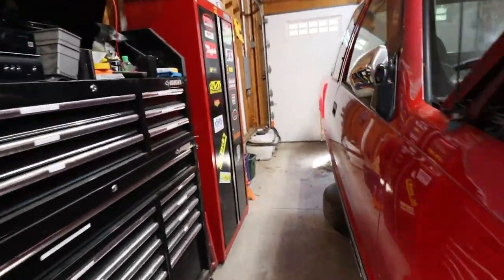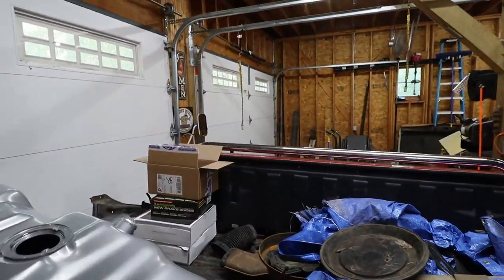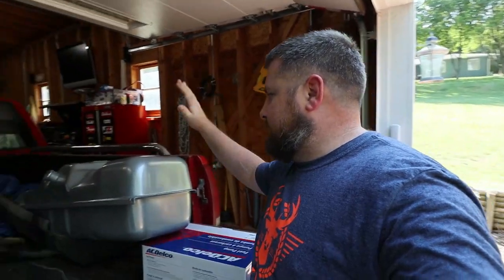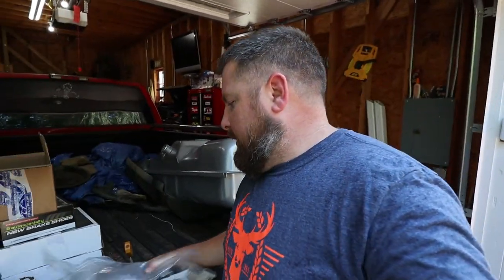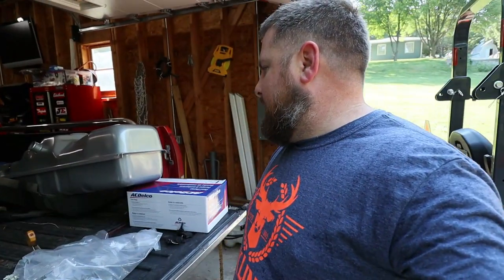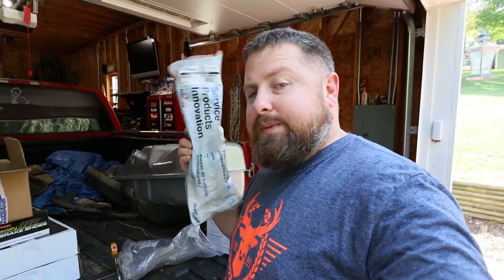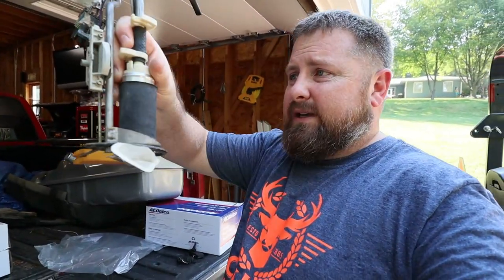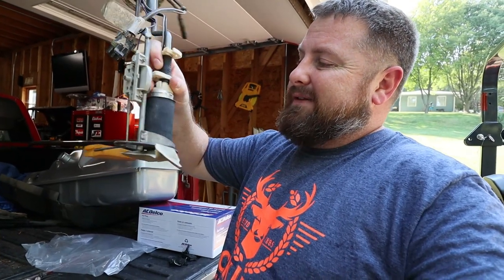My intention was to work on the gas tank yesterday, but I ordered the sending unit and neglected to order the actual fuel pump for the gas tank. So we have: new gas tank, new sending unit, new straps, gas tank straps, all our brake parts, drums, and disc. I got a hose but I'm missing a 5/8 hose. The unit I bought has all the mechanical stuff but not the actual pump — and the pump is what I need.